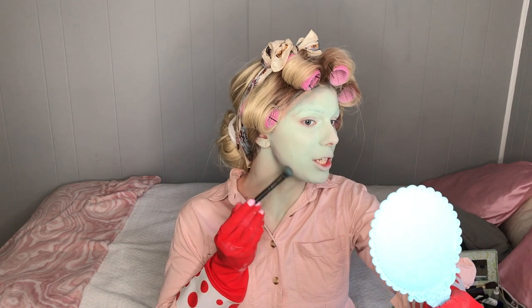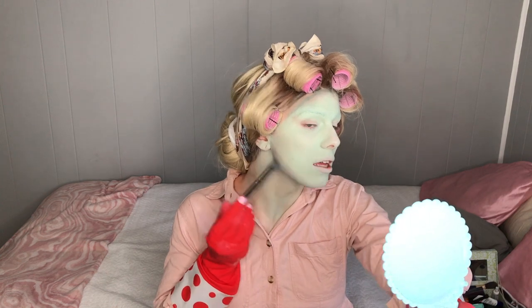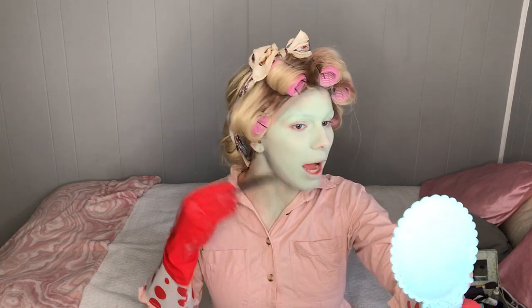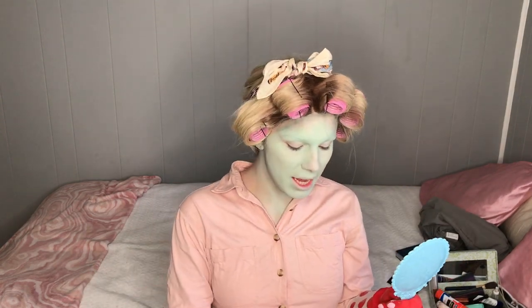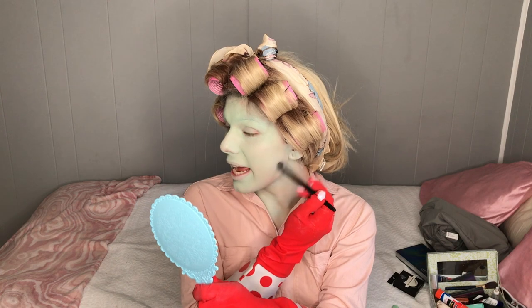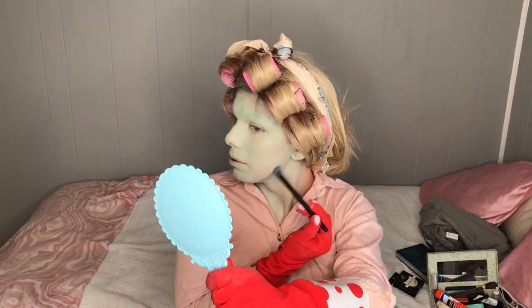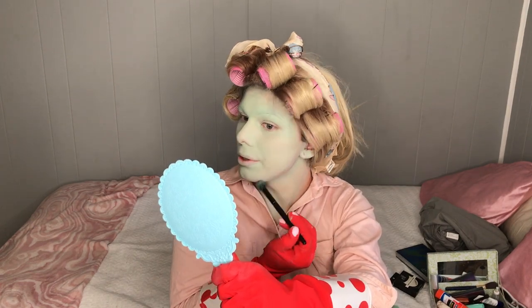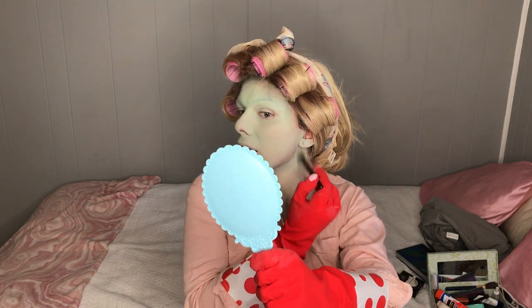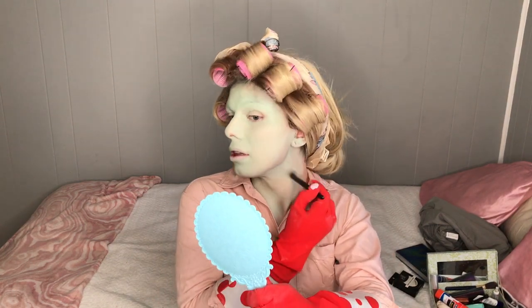Something I love about Juno Birch is her sculptures and her performance — her drag really has a lot of play with trans bodies and a lot of celebration of trans bodies. What's really fun is creating an escape — an escape nonetheless to just paint something on, be somebody else, and empower yourself and your community all in the same breath.